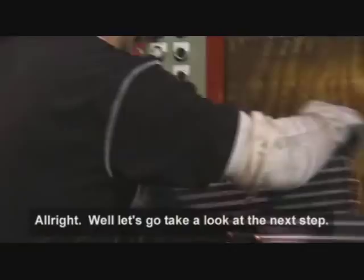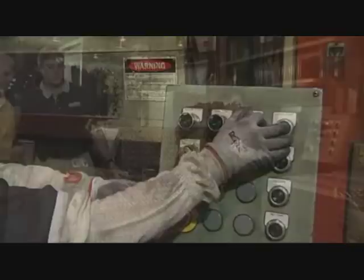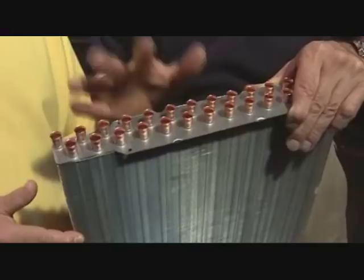This is the expander machine. What it does is it expands the copper tube — the hairpin — out to the fin. You can see that we're putting a flare on the top, and we've expanded this copper tube out to the fin so that we get the heat transfer. It's made it just as solid as a rock. Next we're going to go to the auto-brazer. I'm ready to see it.